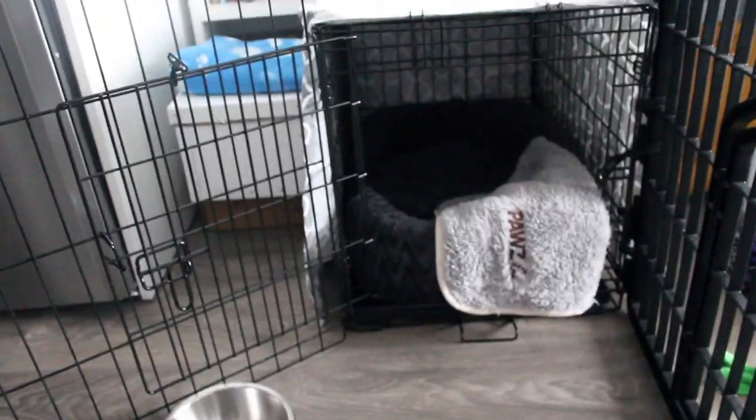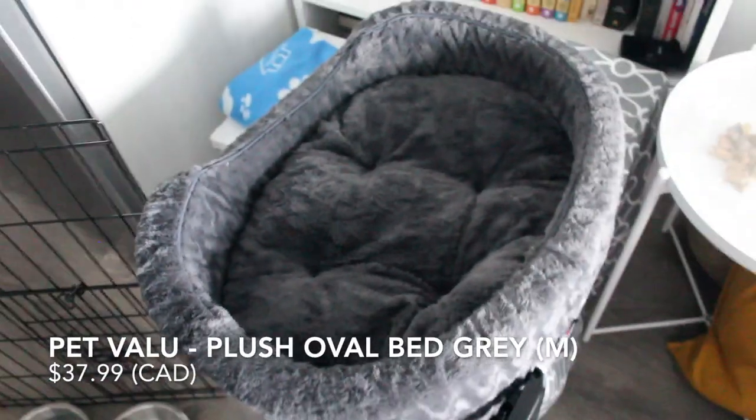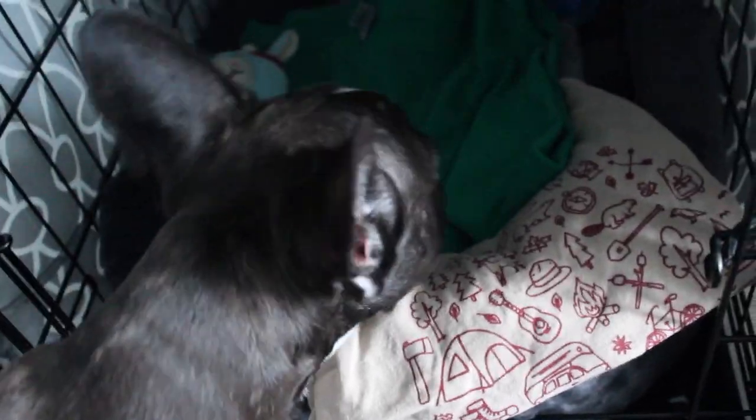He doesn't cry anymore. The first few days he did cry, but now we have the routine down and he knows that this is where he sleeps at night. This is his bed — we got it from our local pet store, Pet Value, right down the street. It fits well in the crate. When he's older, we'd love for him to use this bed without the crate. It's super soft and plush and feels really cozy. I keep a blanket and some toys in the crate as well. I also put a shirt of mine and my fiancé's just so we can have our scents in there at night — I think it really helps calm him down.